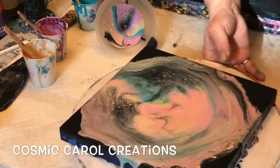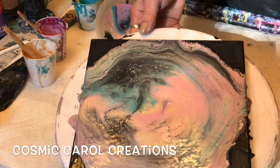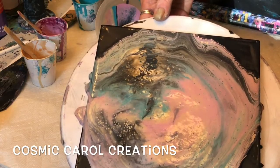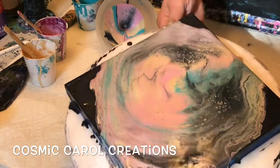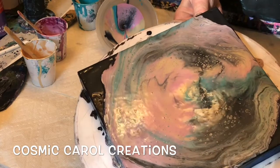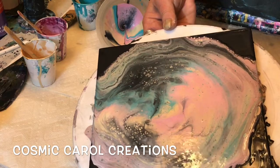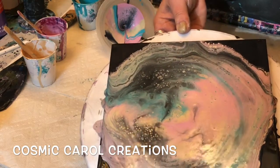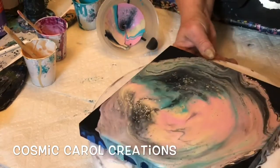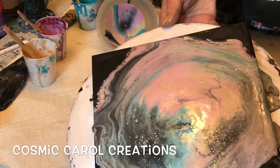I mix my colors thick — you could stand the stick up in the cup. When I'm pouring it off the stick it's a mound on a mound the way it lands in the cup before it sinks. That's pretty much my go-to consistency, depending on the pour of course. Swipes and Dutch pours require thinner consistency. You can see all the little pearls already popping up.